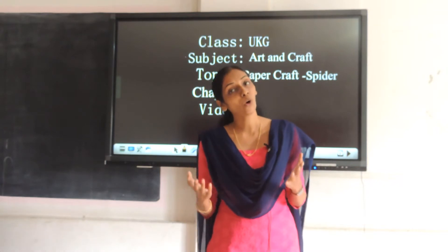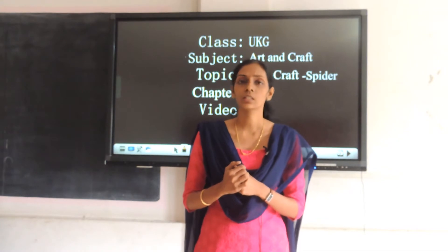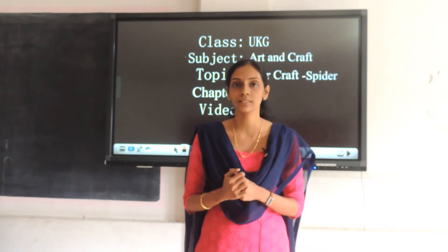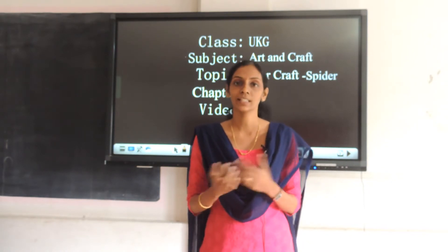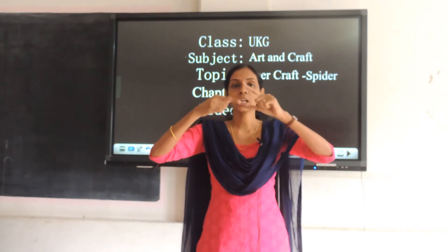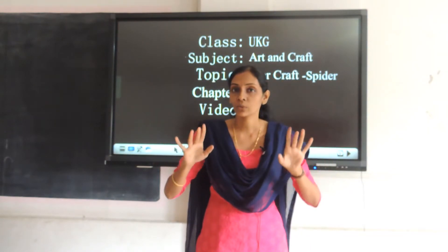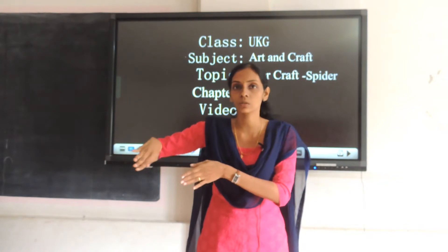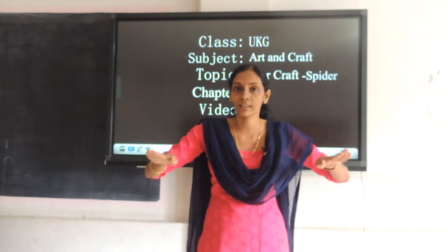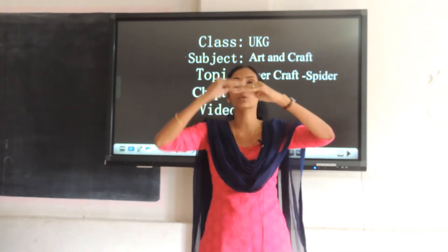I hope you all liked the story. Do you remember you learned the song Itsy Bitsy Spider? Shall we sing together with actions? Come on, let's begin together. Itsy Bitsy Spider climbed up the water spout. Down came the rain and washed the spider out. Up came the sunshine and dried up all the rain. Itsy Bitsy Spider went up the spout again.